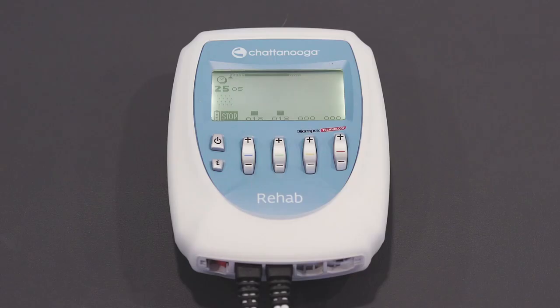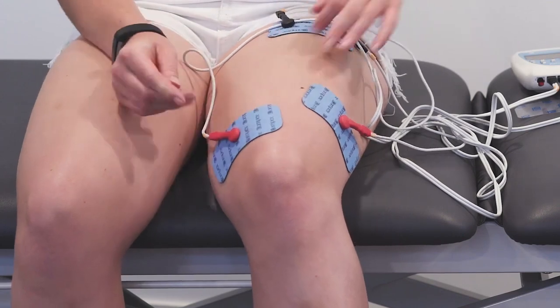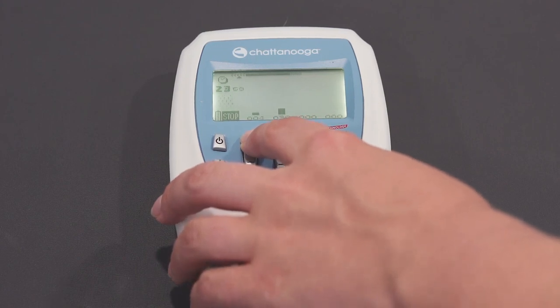If for whatever reason any of the electric cables become disconnected from the electrode gels, you will see a sign appear on the machine. If that happens, reconnect your electrode cable to your gels, press start, and then turn up the intensity again to the level that it was at before.